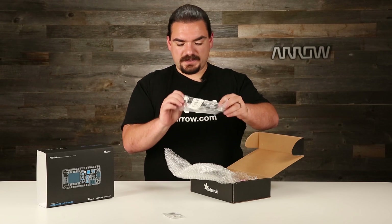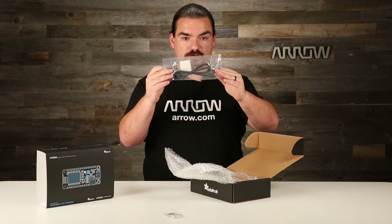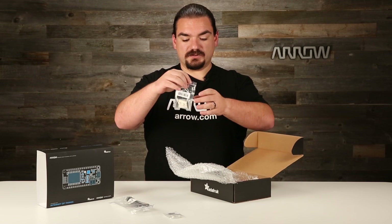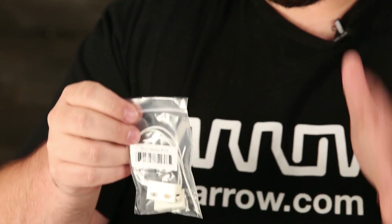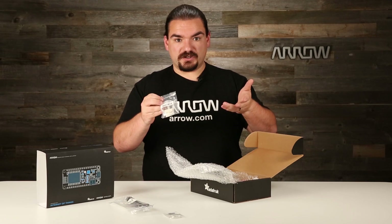And a basic USB to USB micro cable just for hooking up to the board and getting everything programmed. We also have a door sensor — this is an enclosed magnetic reed switch that can help you detect when a door is open or closed. It's just a very simple two-wire switch, easy to get set up, and you can use it on your digital I/O.